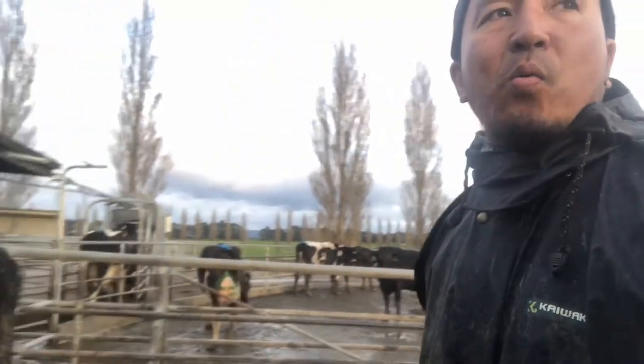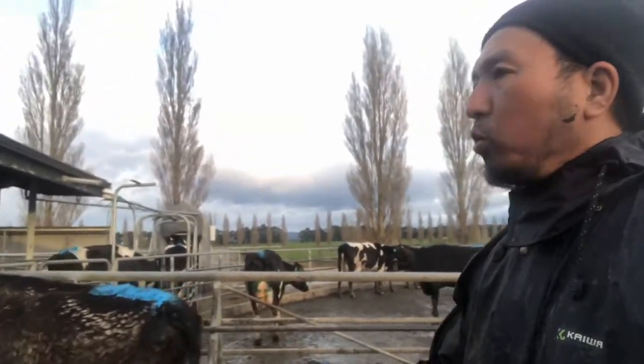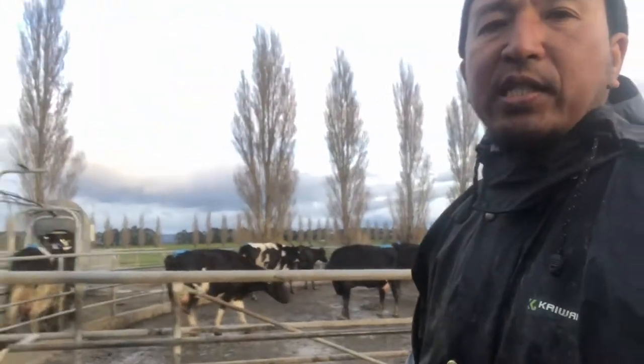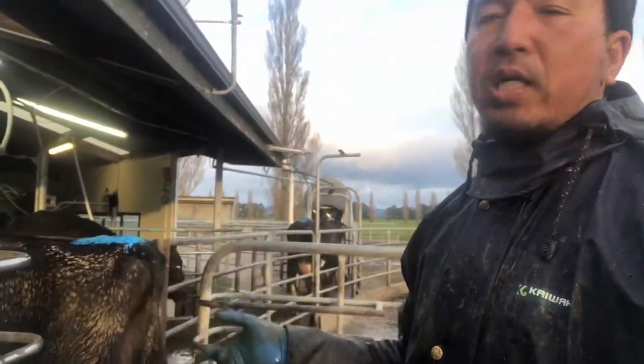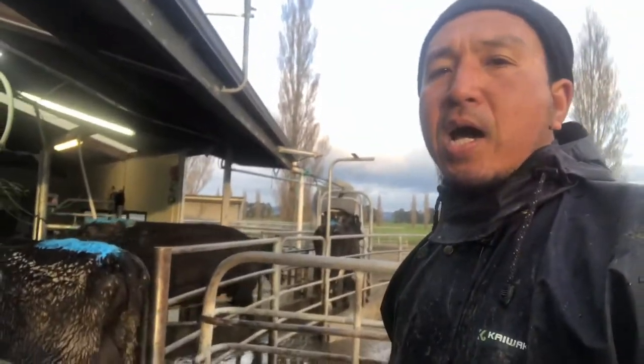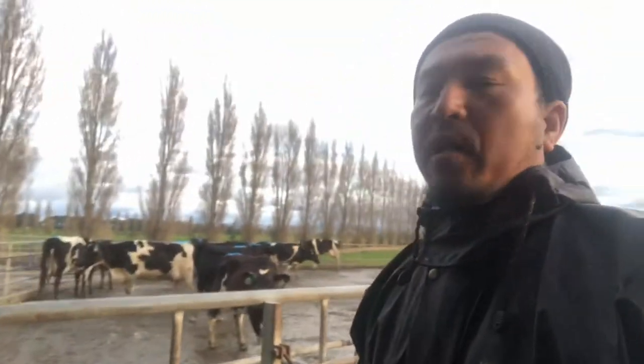When the cows are in heat, it will last for 12 to 18 hours. So that's the window where it is the best time to do the mating or the artificial insemination. We are doing tailpainting today right after calving to determine which cows are cycling and to identify the non-cycling cows.